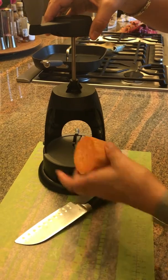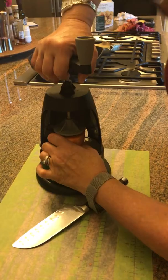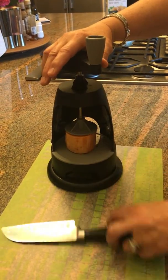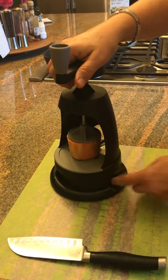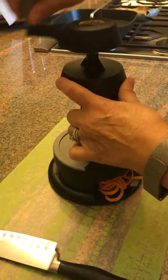Take a two-inch piece of whatever you're going to cut, center it over the spike on the bottom, and push it down just slightly so it grabs. Then all you do — watch the chute, because this is the cool part — you just start peeling and look what's happening.